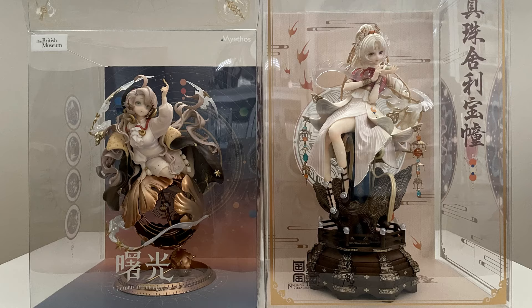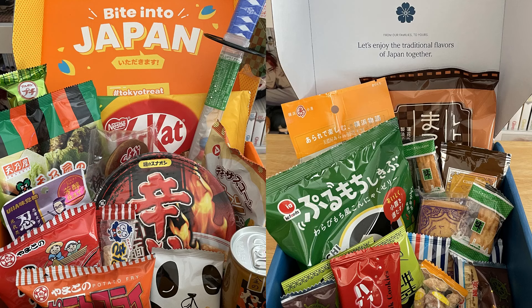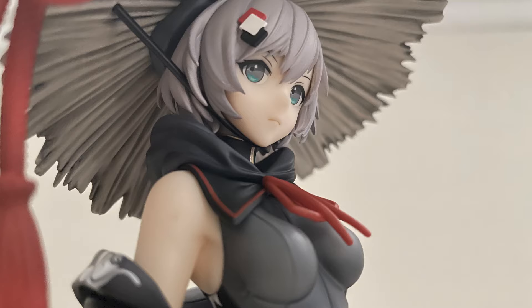But I hope you enjoyed this unboxing! Thanks so much to Tokyo Treat and Sakura Co for sponsoring this video, and I'll see you in the next one. Take care!